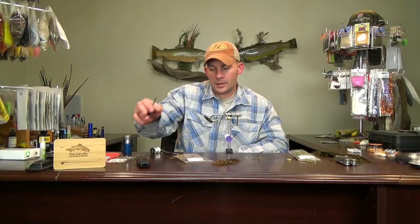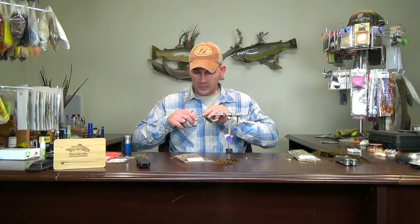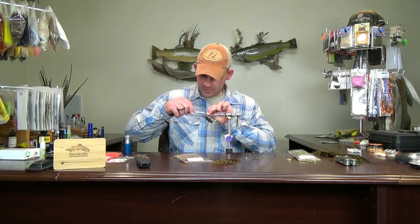Alright, for this week's fly we're going to go with a mop fly — just going to get zoomed in here. We will not be tying with used cleaning materials. If you ever see me fishing a mop fly, if you ever meet me on the river and you see me fishing a mop fly, just go ahead and kick me right in the junk. I'll never tie one of these flies, I'll never fish it.